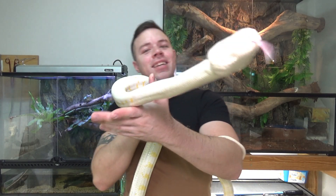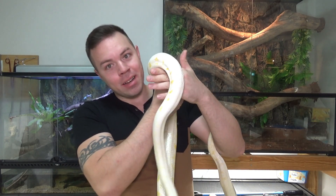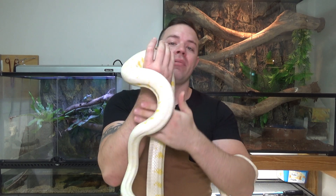How's it going guys? In today's video, we're going to talk about the Darwin Carpet Python, also known as Morelia Spallata.